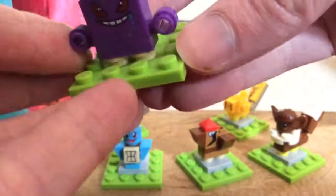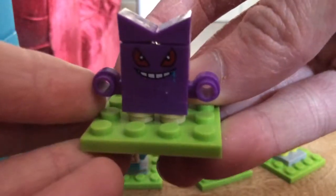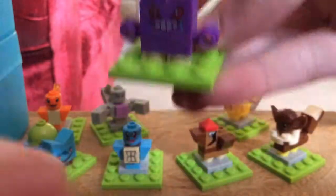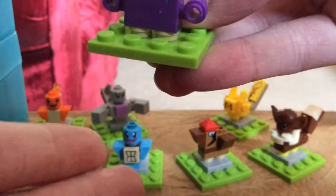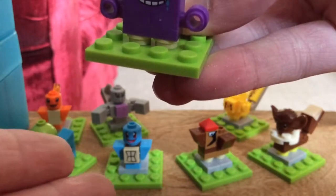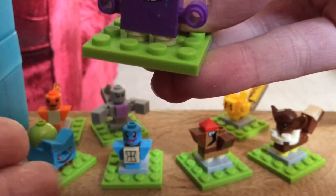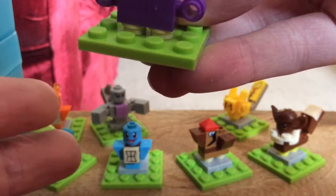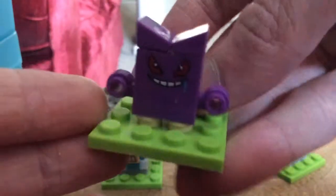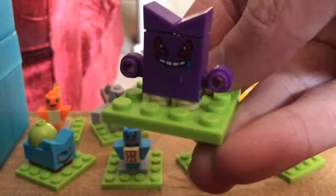These Pokemon model figures are stable, standing on each of these small light green base plates for their ground.